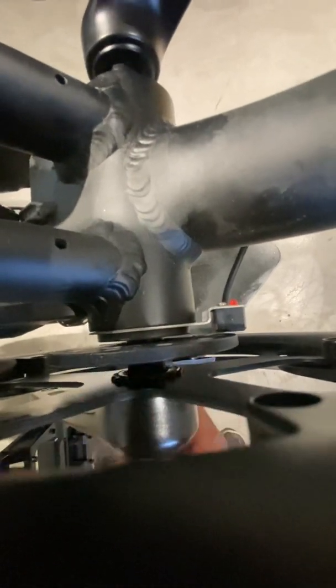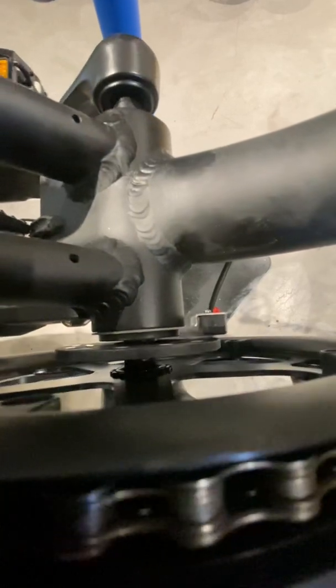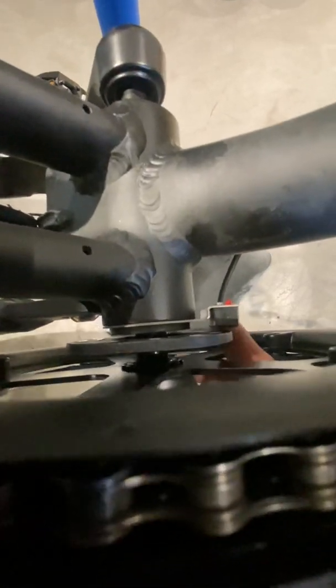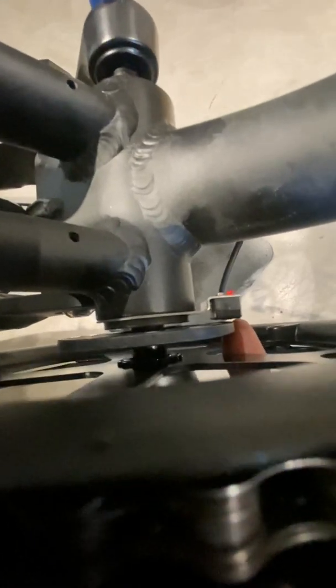Also make sure it's even. This one is a little bit off, so just make sure all around the plate it's even — about the same distance all the way around — once you have it aligned.